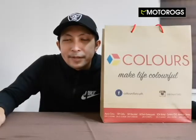Hi guys, this is me Rog now. This is unboxing time.